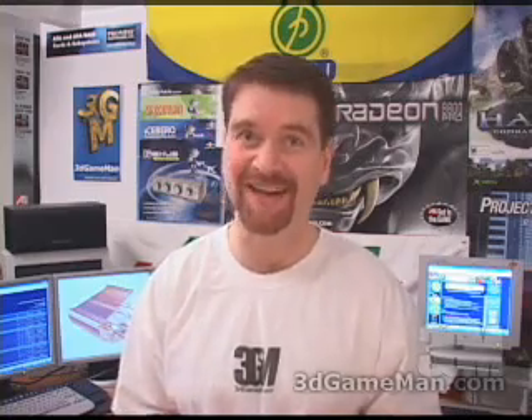Hello again, my name is Rodney Reynolds, and welcome to another video review. Today I'm looking at the ThermoRite SP 97 heatsink.